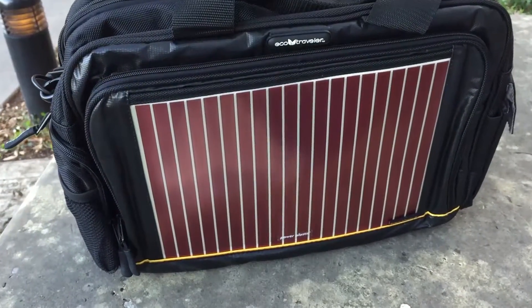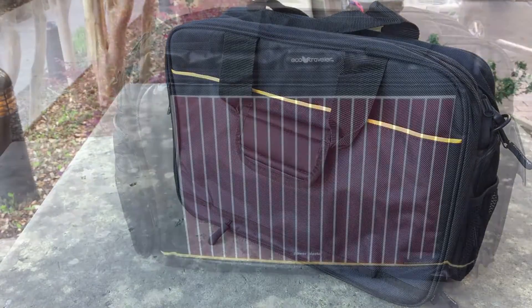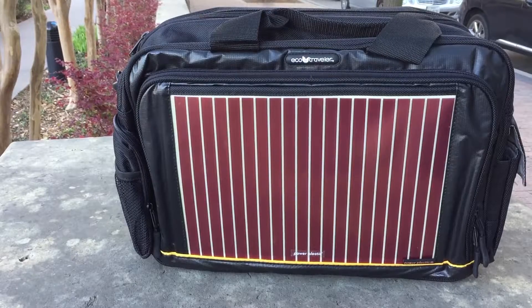This tech bag is great for those that live a very active lifestyle. This includes individuals that travel, engage in a bunch of sporting events, or those that just like to be outdoors.